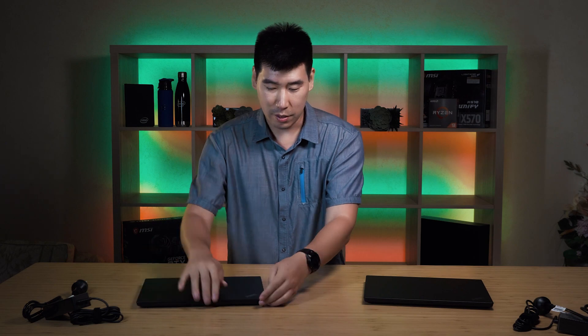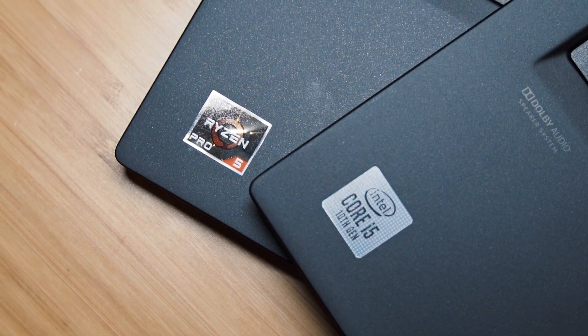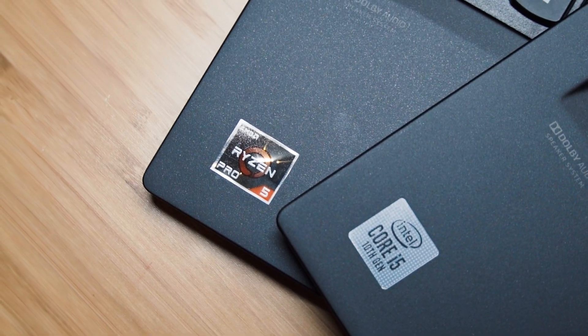This one is the Intel i5 version and this one is the Ryzen Pro 5. With the Intel you get vPro, and with the Pro version it does the AMD management pro system. For big organizations, they have manageability as well as security built in, so the IT department can actually manage these two computers. Pretty good to see.